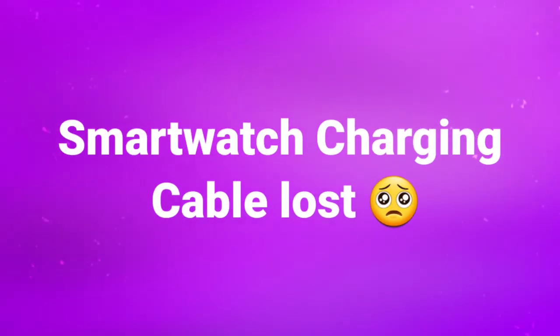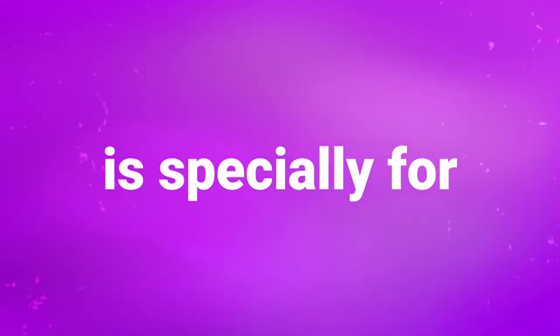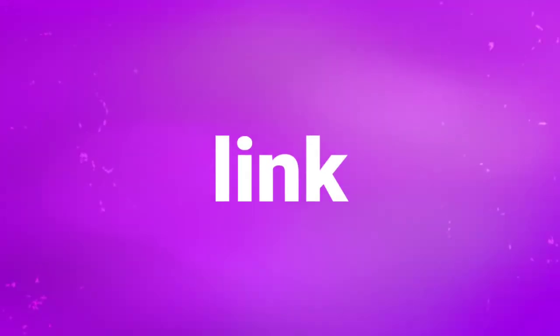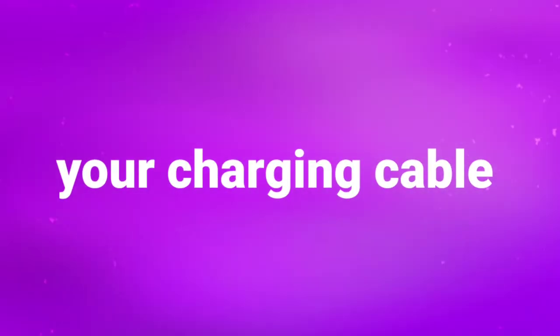Welcome to another video. This video is specially for Boat Extent smartwatch owners who have lost their smartwatch cable. Just go to the description box where you will find a link by the name of Boat Extent Smartwatch Charging Cable. Just click on that and grab your smartwatch charging cable easily.